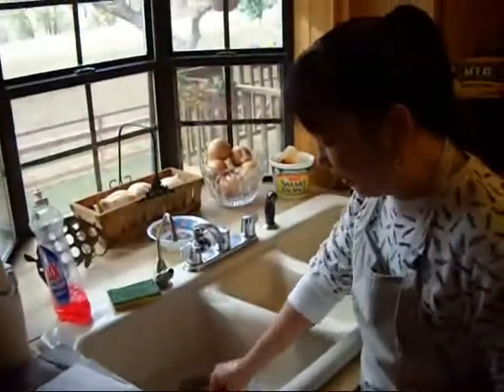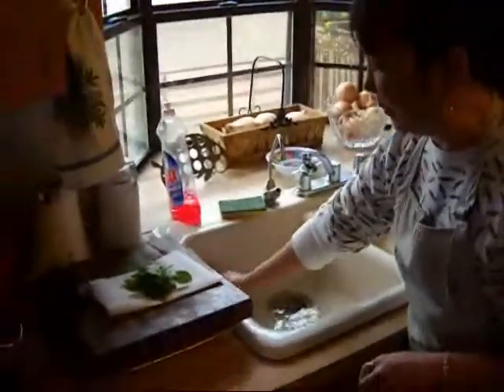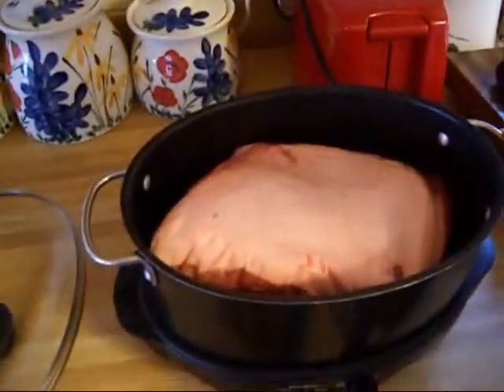To wash your spicy globe basil, all you do is you just put it in cold water and swoosh it around, and then we'll set it on top of a paper towel to dry out just a little bit while we're putting the spices on our pork roast.